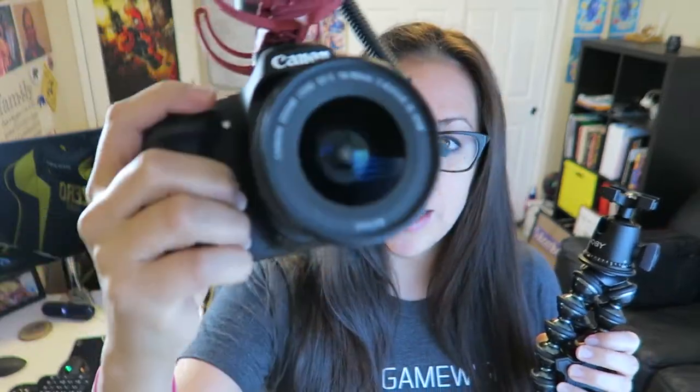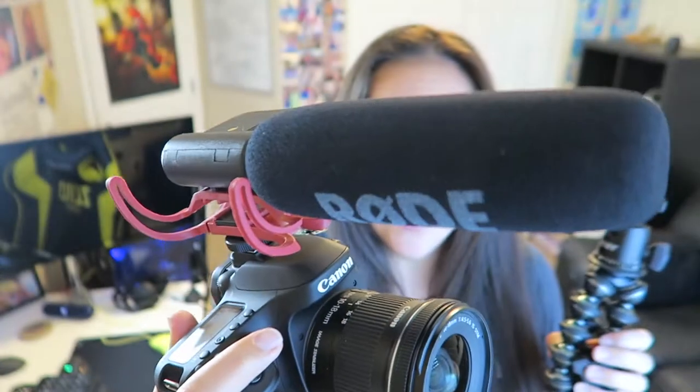This, I believe, holds up to six pounds. I use it for my DSLR camera — it's a Canon 80D with a great lens, and I also have the Rode mic on it. So I don't know exactly how much that weighs, just a few pounds, but this is strong enough to hold all of that.